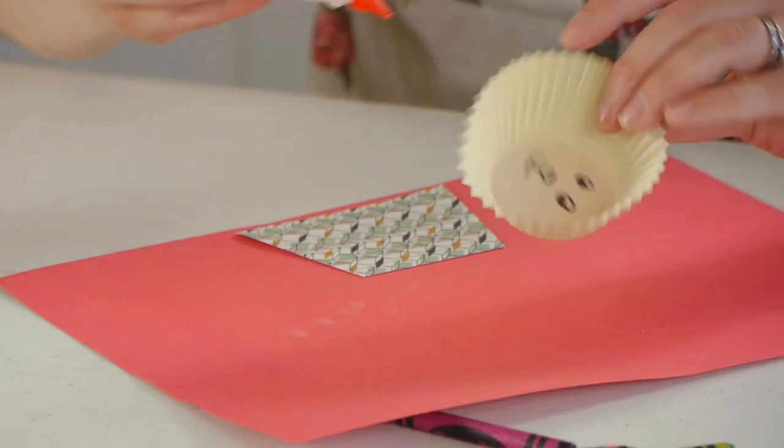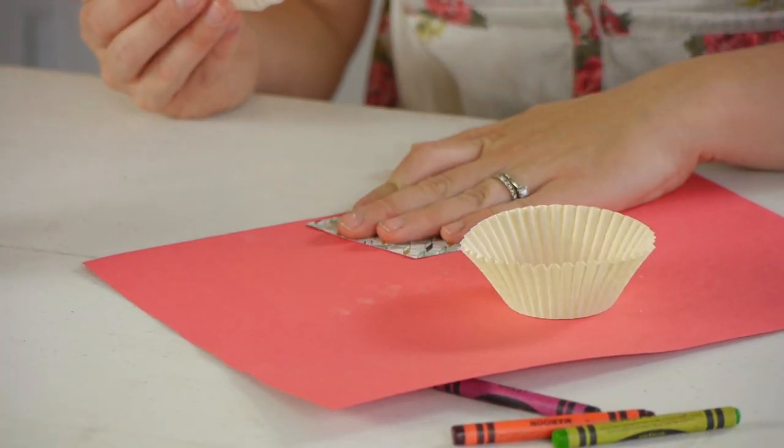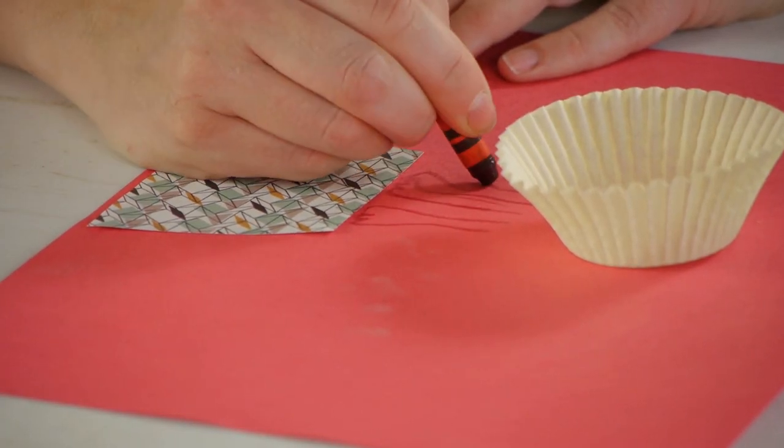Next we're going to glue down the lion's face and the platform far enough away for a child to draw the body. Once your kids have reached this point, have them use their imagination and draw the rest of the lion's body.